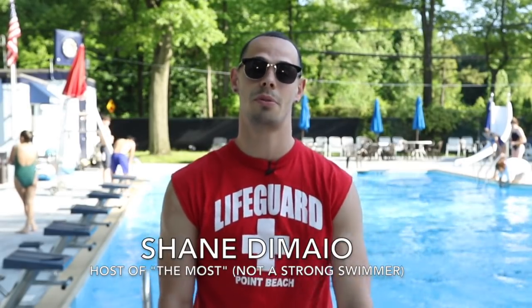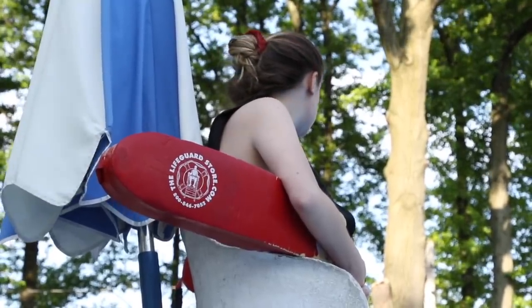Shane DeMare for the Staten Island Advance, and this is another episode of The Most, where grammar doesn't matter but extremes do. Today we're checking out the most summer job on Staten Island — it's a lifeguard.